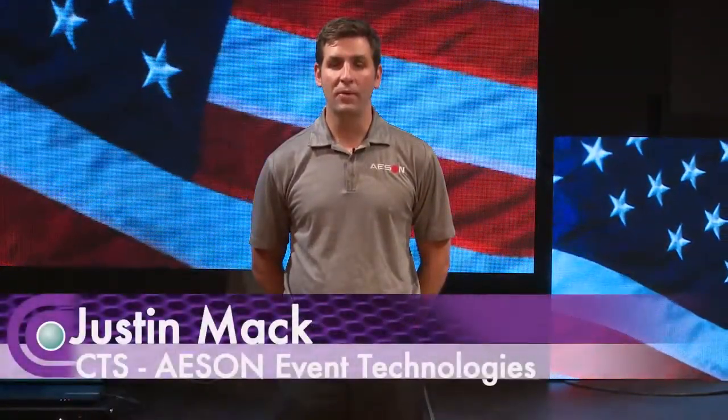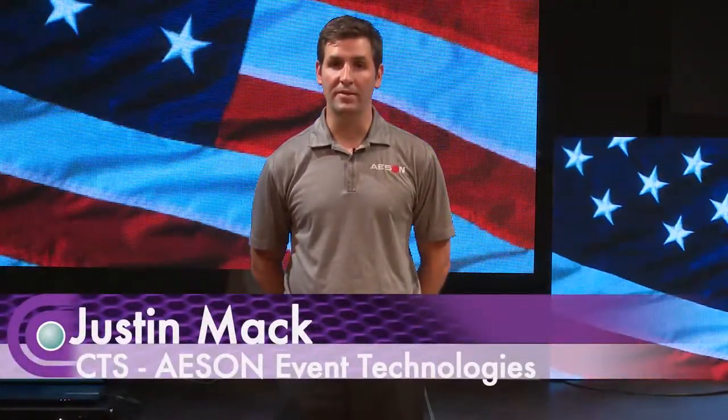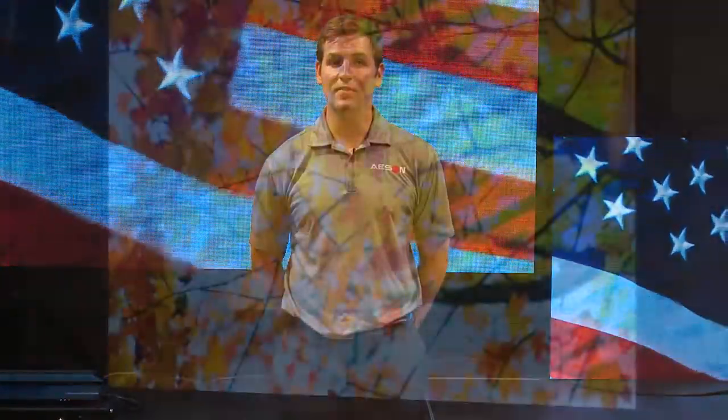Hello, I'm Justin Mack with Eason LED Video Displays. I'm here today at Full Compass to talk to you about our LED video displays.